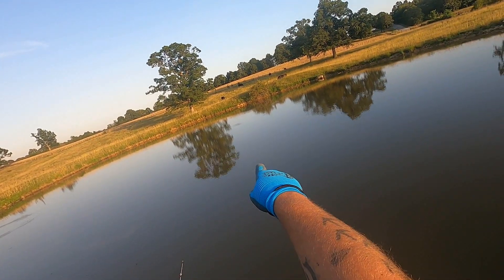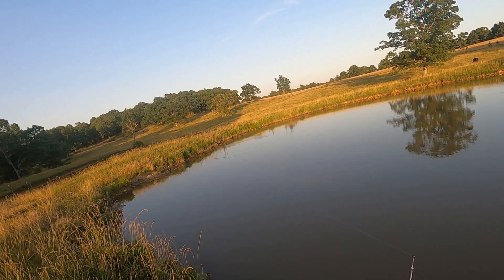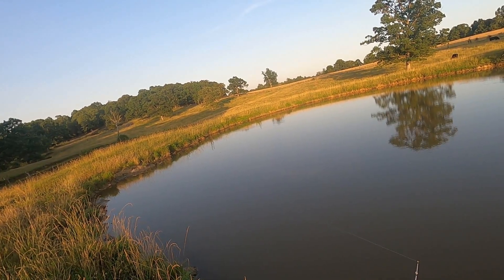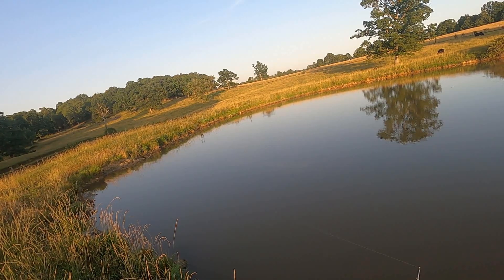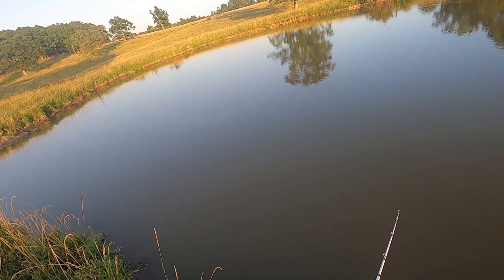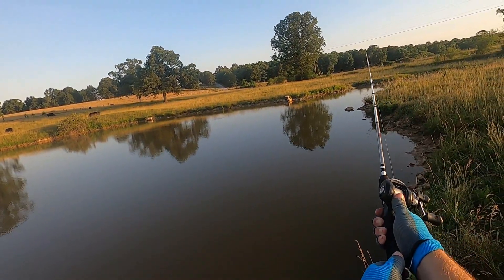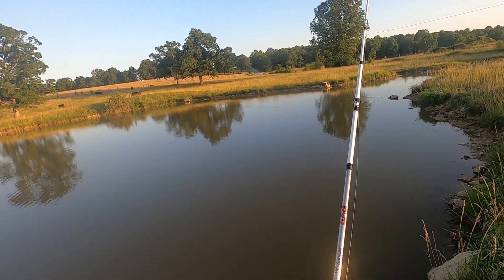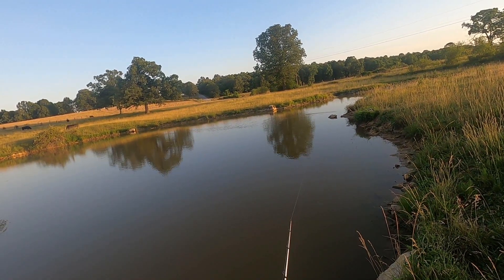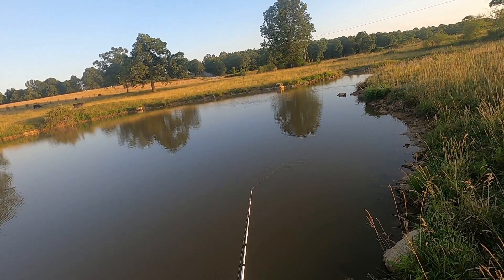Looks like they're really coming up to the surface — if you look right there, there's something moving around. There's a turtle right there. Just hit something. Probably mud from the looks of that. And just my reel here — I think I cast it right over that snag.